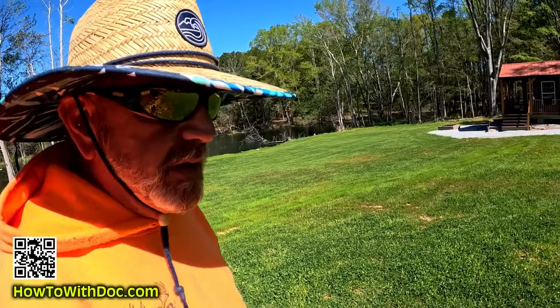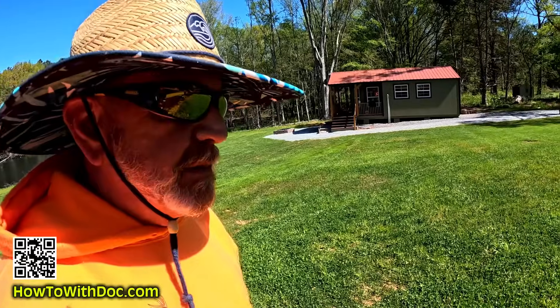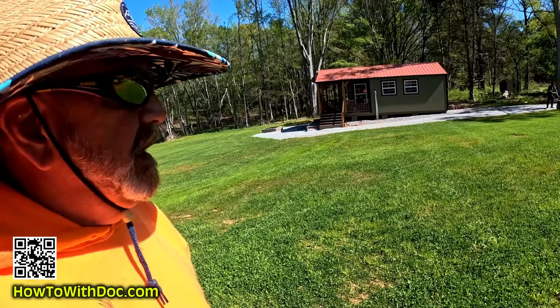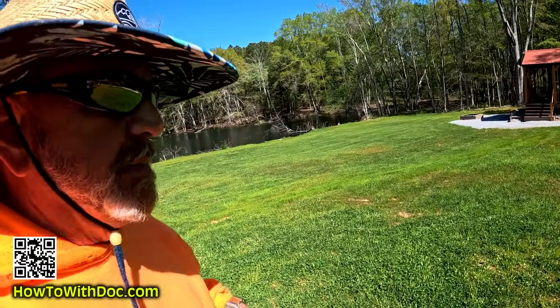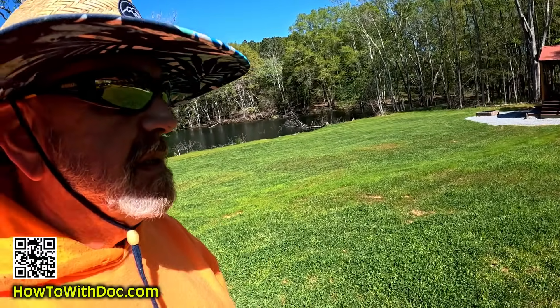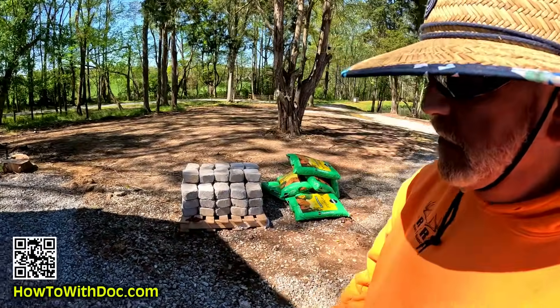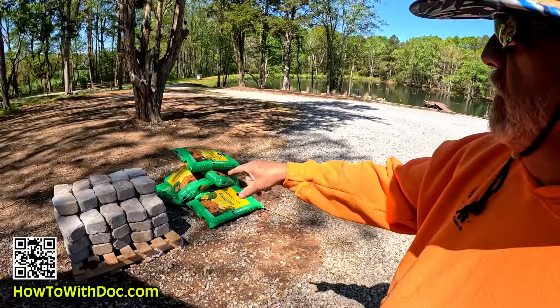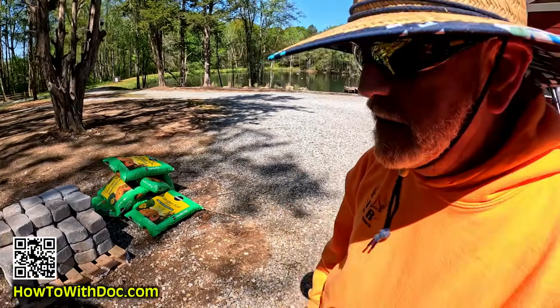I've got another bag of contractor mix and I think I'm going to put the contractor mix down and the Bermuda down. I'm just going to pound this with seed. John's over there doing a full aeration on that area, and Jeff is putting bird cages over my blueberry bushes. Lowe's just pulled up with my stone and I'm going to build a little circle flower bed. It just doesn't stop.